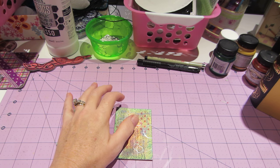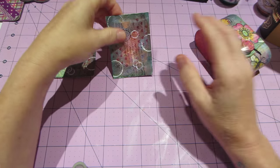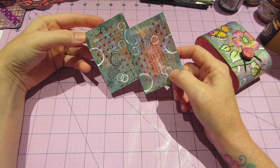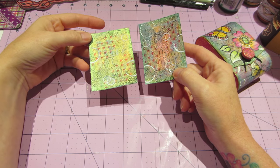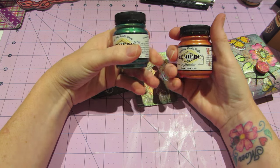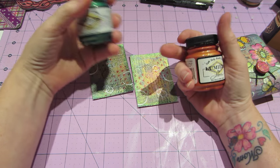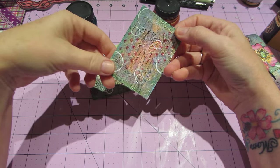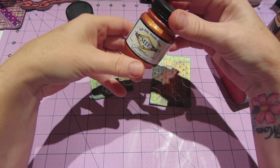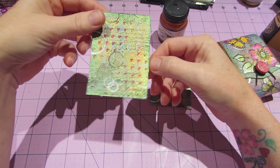I wanted to do one more mixed media while my supplies were still on my desk, and I did these ATC cards. I just put napkin on them and then I used my Jacquard Lumiere paints - this is halo pink gold and this is halo blue gold. The blue gold is kind of like a greenish blue, and the pink is like a pinkish gold and orange - it's really pretty.